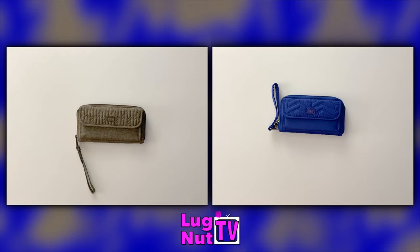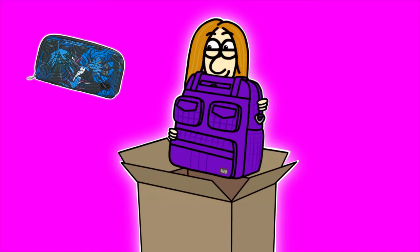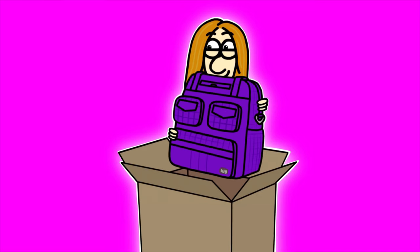Since the filming of this video, Lug came out with another all-in-one wallet, so stay tuned for the Splits XL. Thanks so much for watching and I'll see you guys next time.